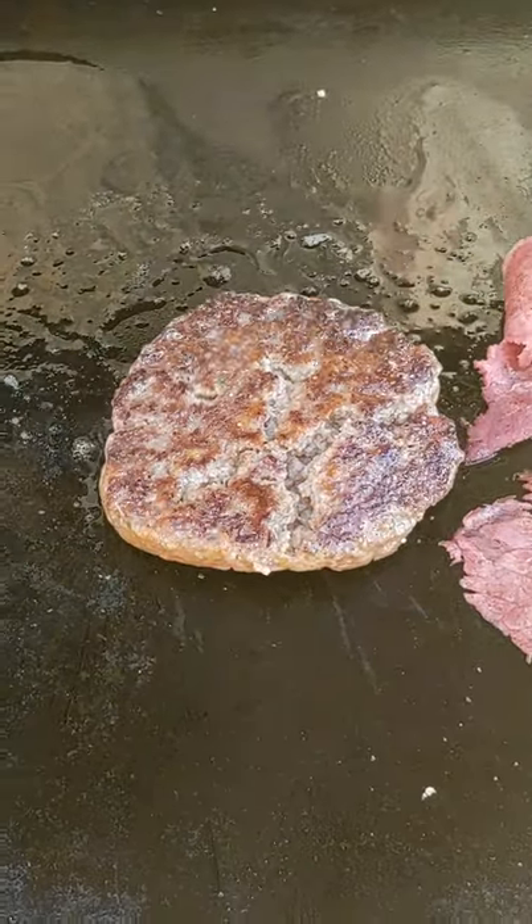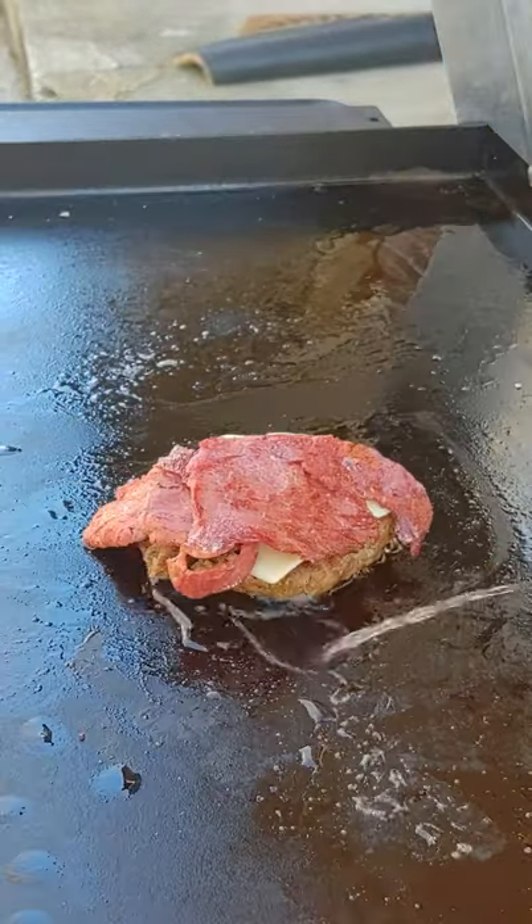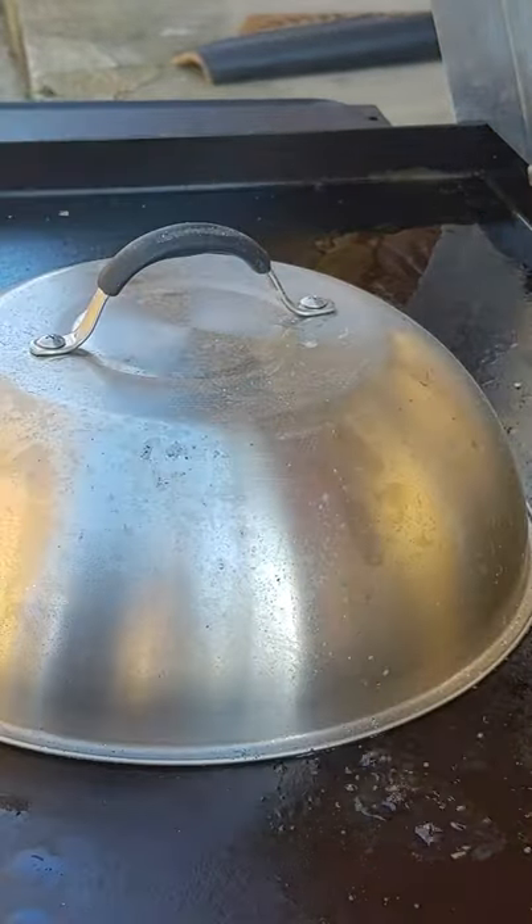Look at the color on that Wagru. Wow. Swiss cheese going down. Corned beef back on top of the Swiss cheese. That's water. Just trust me, it's water.